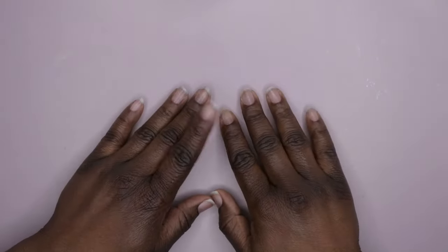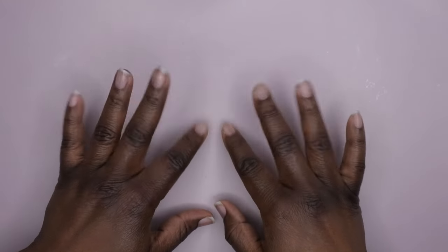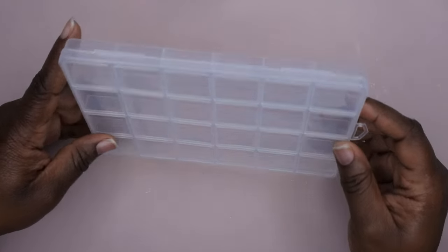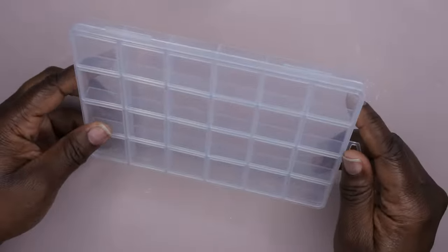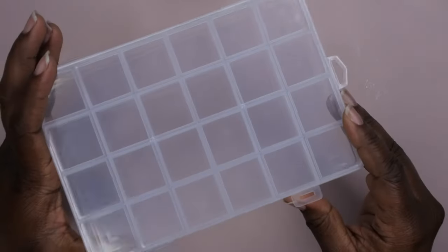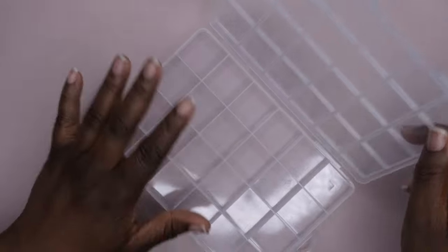Hello, happy people! I'm back with another video. Today I'm going to be doing a quick organization video. I want to show you guys how I'm going to be organizing my nail charms. I recently got this container from Temu — I actually bought five of them. I originally got them to put my email couture full cover tips in, but I also want to use a few of them to store my nail charms.